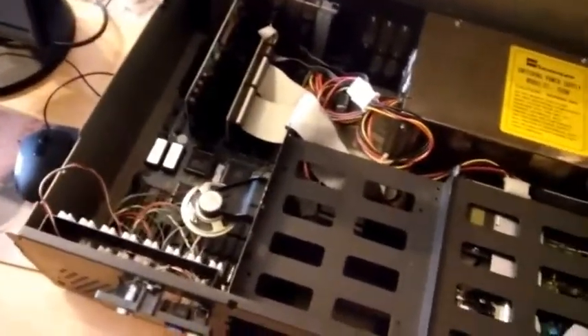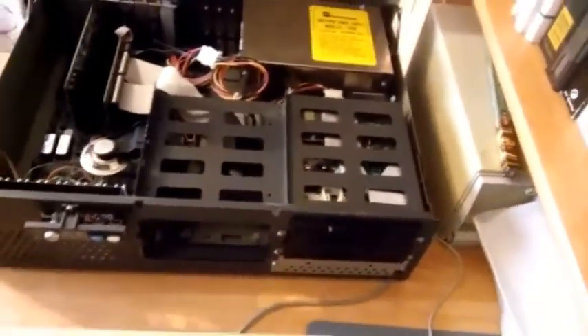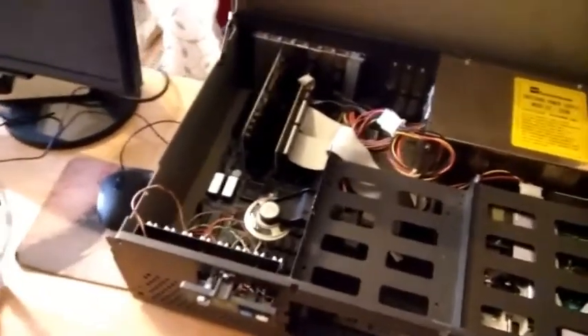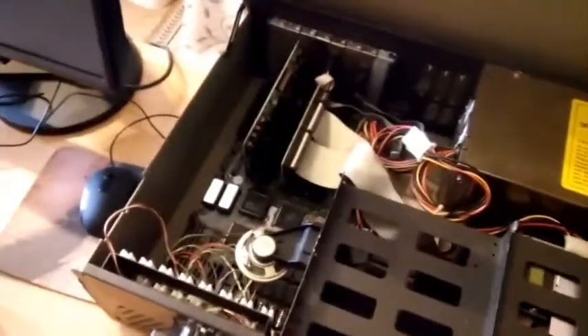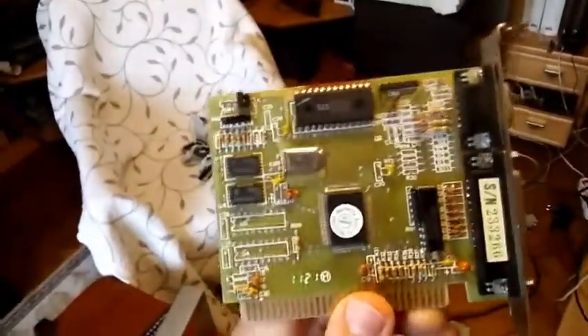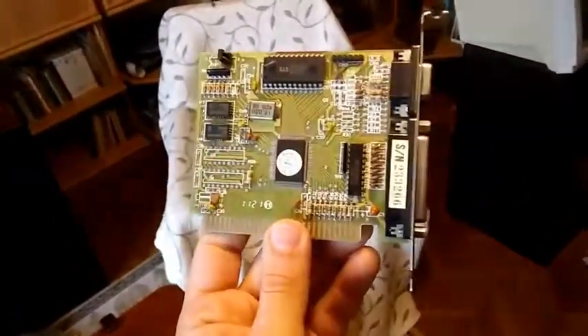I modified it a little bit because the hard disk is probably dead by now, or it's lost its data, so I mounted an IDE controller and I will test it with an IDE hard drive. Besides, it was assembled with an aftermarket Hercules card, one made by the SIS company. It's a cheap Hercules card from the early 1990s.